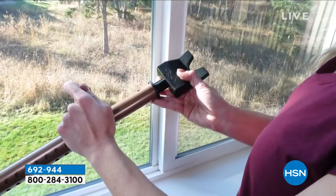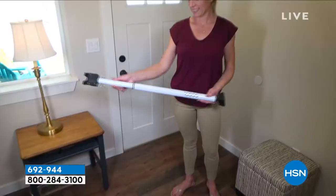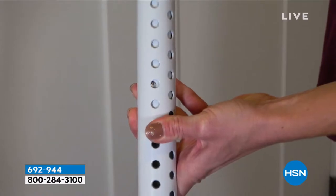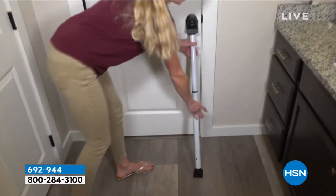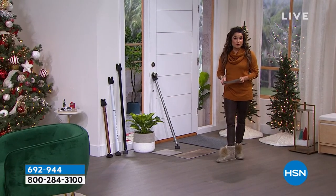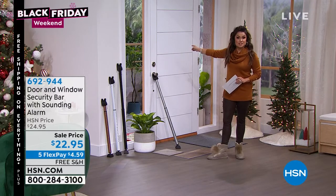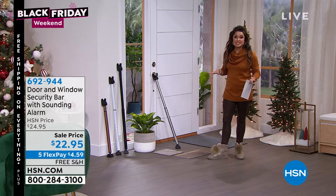You're going to put it under any type of doorknob on any type of floor — carpet, wood, tile, linoleum, it doesn't matter. You can use it on windows and sliding doors as well. Because it's steel, this can withstand 350 pounds of force. Take any NFL lineman, put them on the other side — 350 pounds of force, they can't even do it. That's pretty phenomenal.